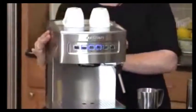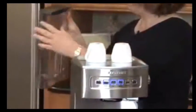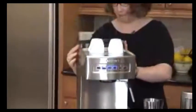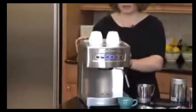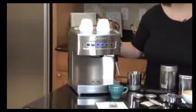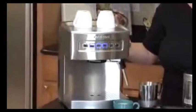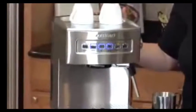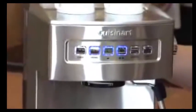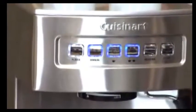It also has a removable water reservoir, which has a maximum fill line here. It also has a handle that helps you carry it to the sink and fill it up, and it mounts right back on the espresso maker. It has two pre-programmed settings: a 1½-ounce size and a 3-ounce size, but it also has a great feature where you can reprogram the amount of espresso you want it to dispense. So if you prefer a 2-ounce pour, you can program it to do 2 ounces instead.